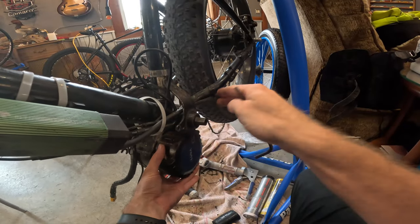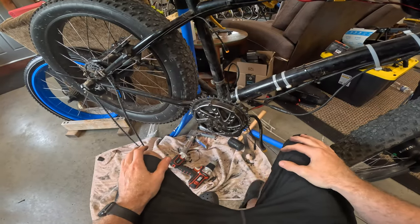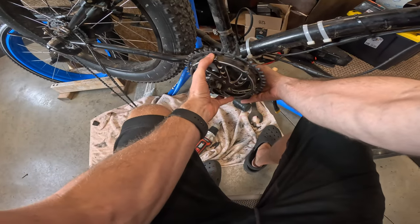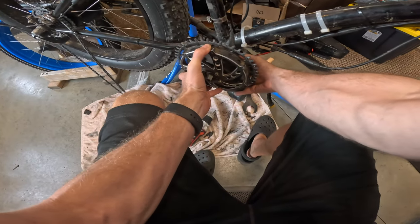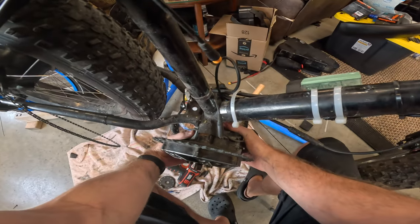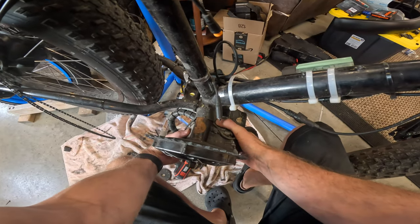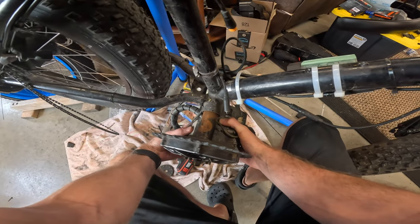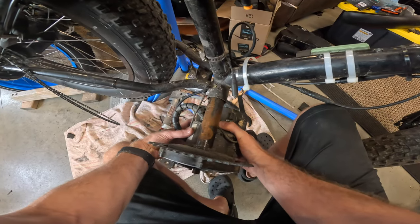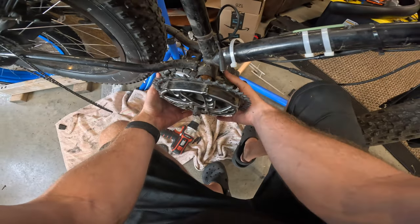Now we can slide the motor out of the bottom bracket shell. We're back on the drive side with everything loose, so this should just slide out of the bottom bracket shell. There it comes — we've got some surface rust going on in there. Still coming — and actually I've got to snip the zip tie first or that's going to be a problem.